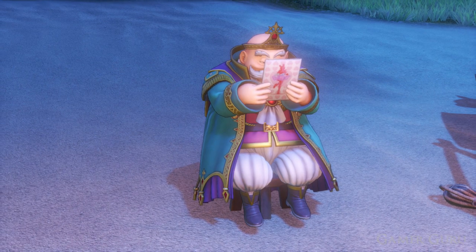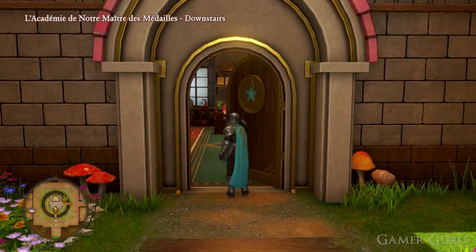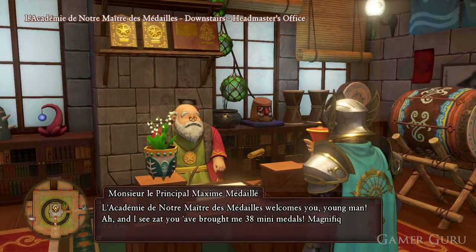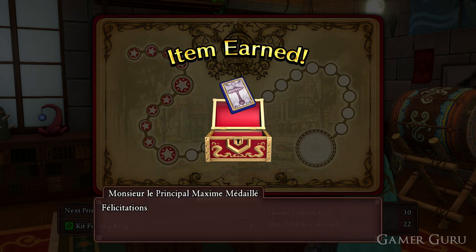The first thing we're going to need, as usual, is the recipe. The recipe is going to be called Kit Fit for a King. To obtain this recipe, all we need to do is hand in 30 mini metal collectibles to the headmaster of the academy. We also have separate video guides for the location of all the mini metals on the channel if you're interested.